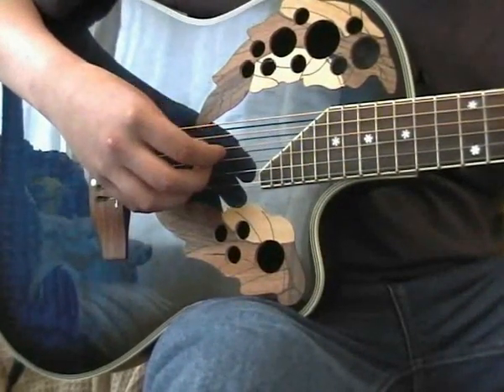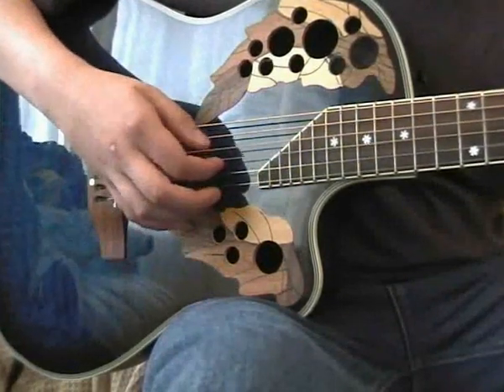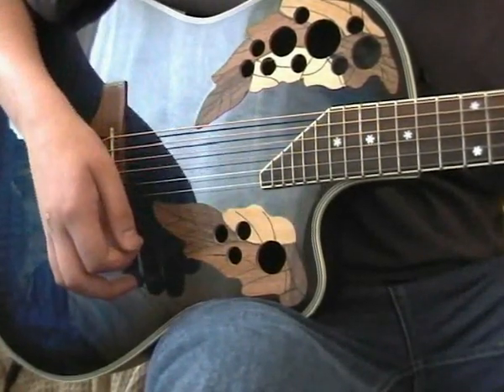For that I'll use my thumb and my first finger. So all together it would be A minor, C, D, A minor.